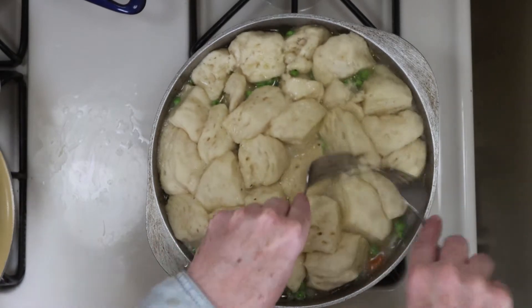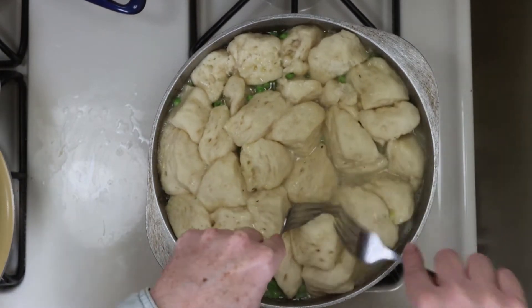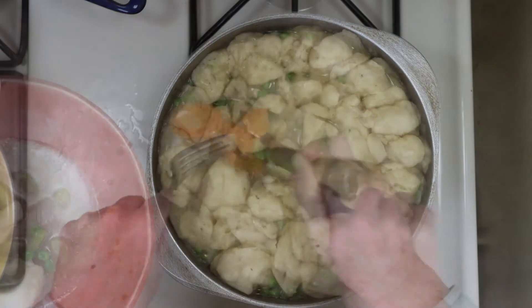You'll want to take a couple of forks and break the dumplings apart, just like you see here. And now it's time to fill a bowl up for yourself and dig in.